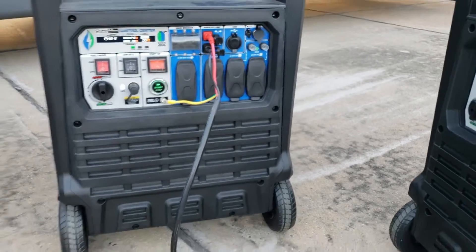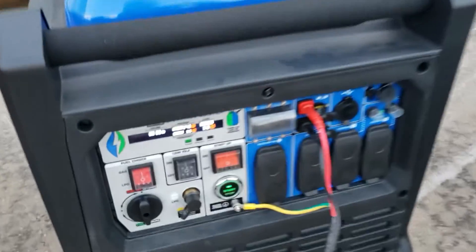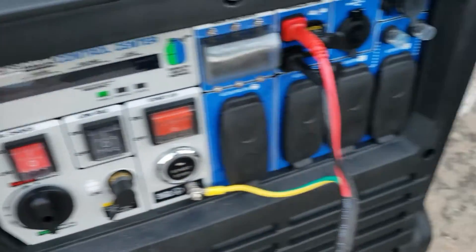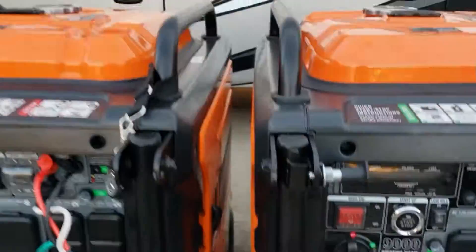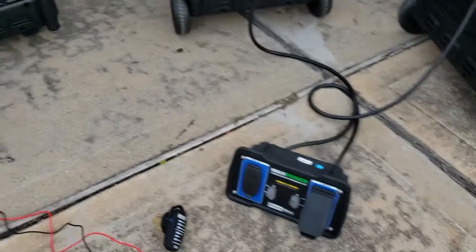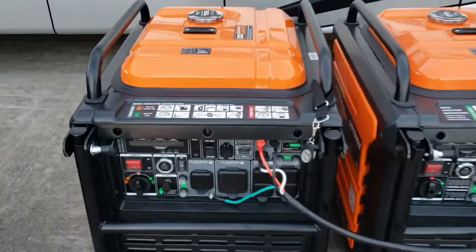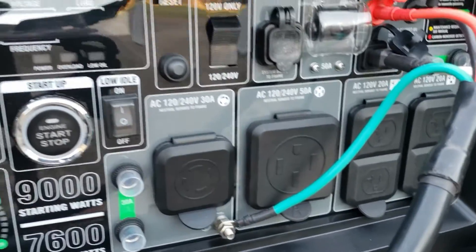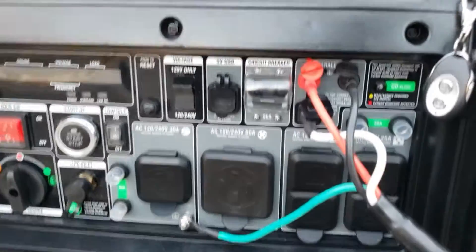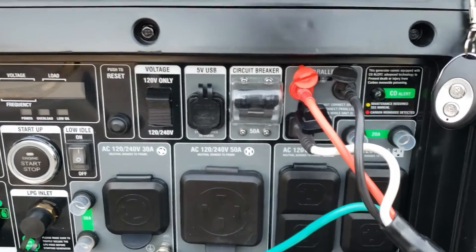Alright, let's check the Genmax. The Genmax does not need a parallel kit - it has a 50 amp plug on it so it utilizes that to get its 50 amp output. It has a 50 amp over here and a 50 amp over here. You just need the cable to connect both generators together. Alright, let's fire them up.